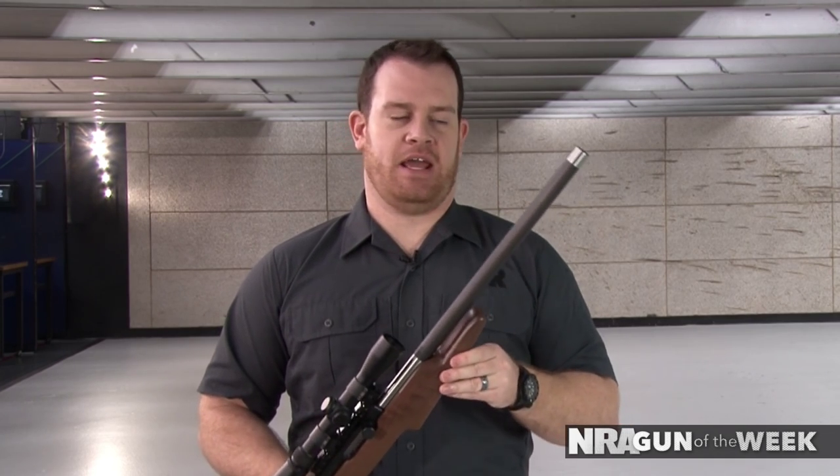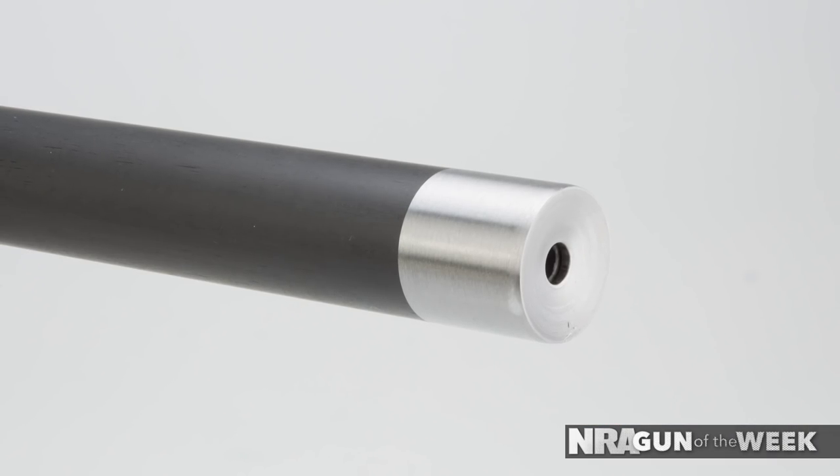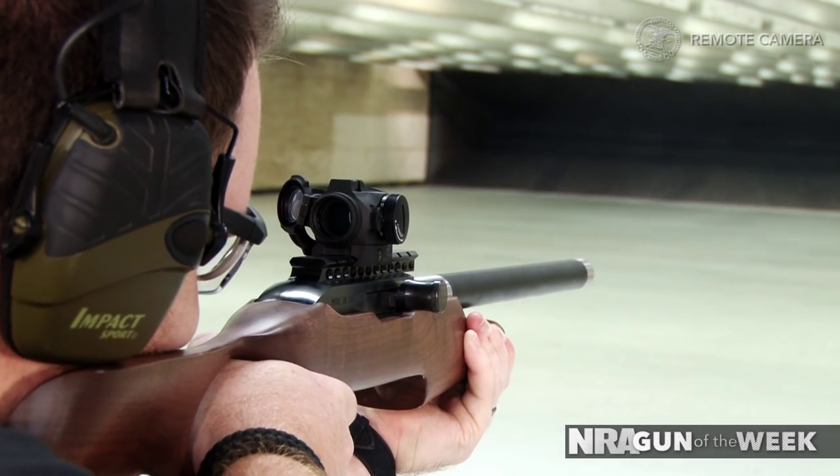The barrel has a 1-in-16-inch twist and 6 grooves. The rifling is really protected with both an 11-degree muzzle crown, and the barrel liner — the liner that actually holds the rifling — stops a little bit shorter than the muzzle. The whole point of that is, should this get banged around or anything happen, that rifling is protected and accuracy is preserved.